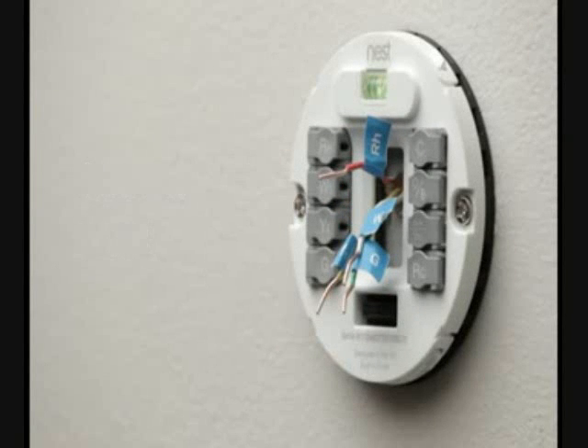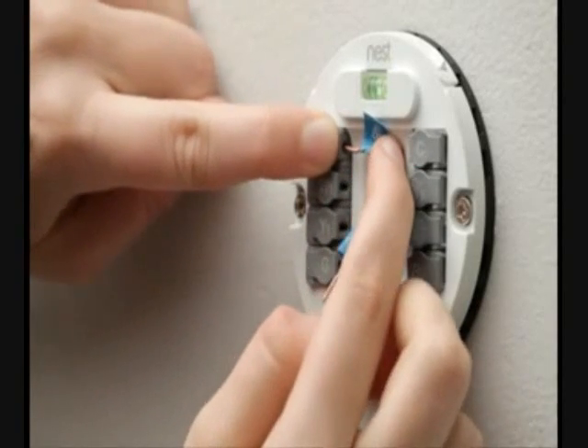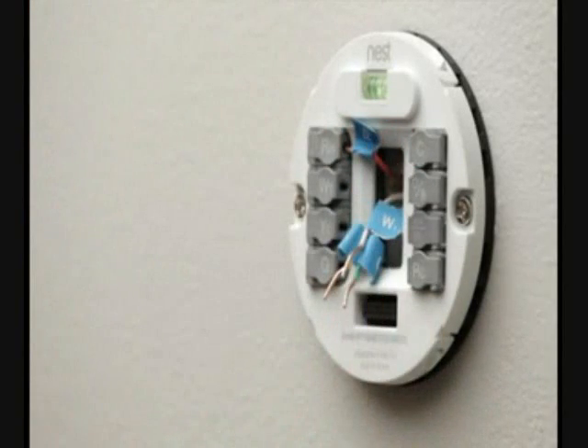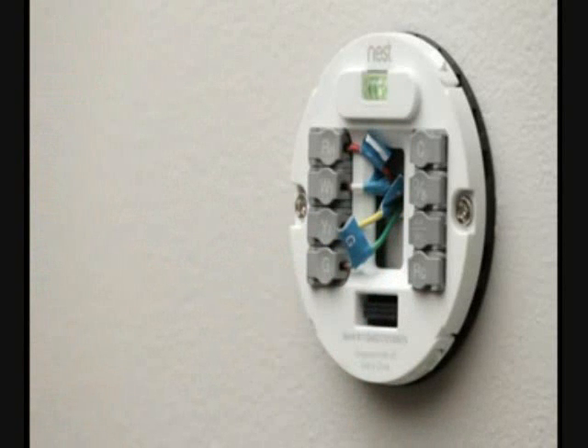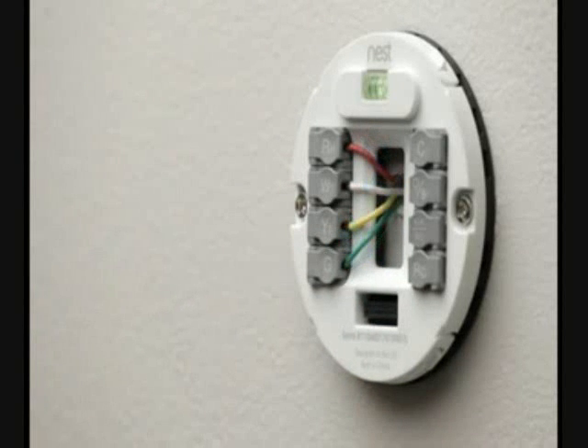Now it's time to connect the wires to the base. The exposed part of the wire should be between one quarter and one half inch. If you need to trim or strip the wires, do so now. Make sure the exposed portions are straight. Simply push down on the connector that matches the wire, insert the wire all the way into the hole, and then release the connector. You can also use pliers to straighten the wires and push them into the holes. If you have a wire labeled B, please visit nest.com/support before connecting Nest. Be sure to put only one wire into each connector. Remember, anything that wasn't connected on your old thermostat shouldn't be connected here either.